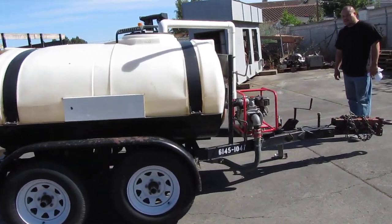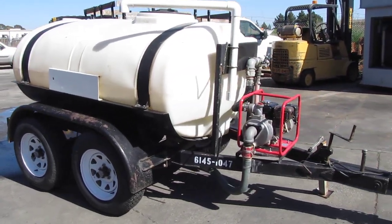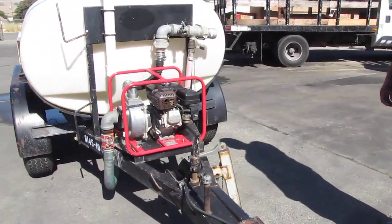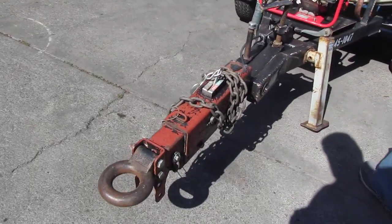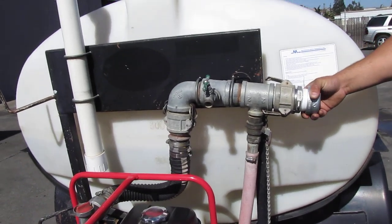Here we have a Cart-Away water tank trailer. This tank holds up to 500 gallons and it's got a Multi-Quip pump on it. We're going to go ahead and start it so you guys can see that it operates. This right here is if you want to hook up a hose to it, you can spray it out a hose.